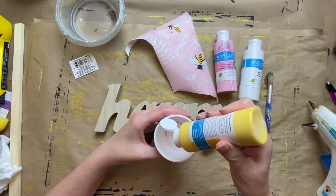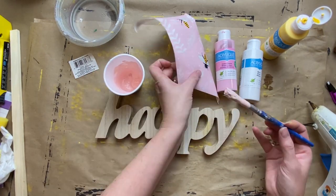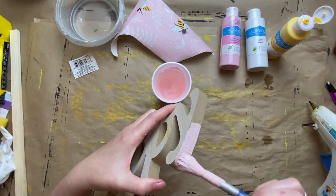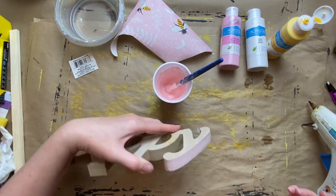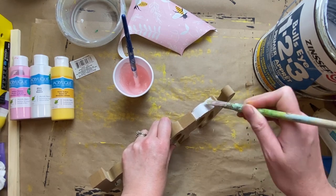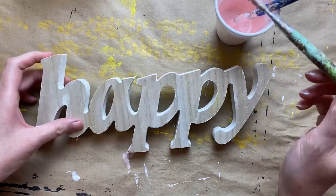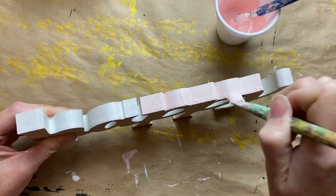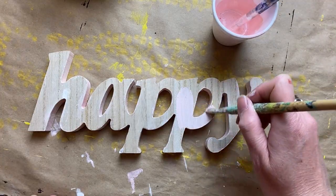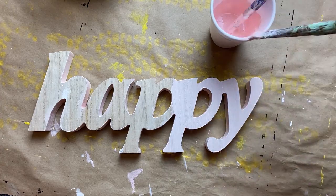I found some wooden word signs at Dollar Tree — I think they're such a great deal for a dollar. I'm just trying to mix up some pink to kind of match the pink of the bags. I believe it's called Cotton Candy Pink — the acrylic paint from Dollar Tree — mixed with some white and then just a touch of Vivid Yellow. I realized it was really going to soak into that raw MDF wood on the side and back, so I just sealed that with some primer.